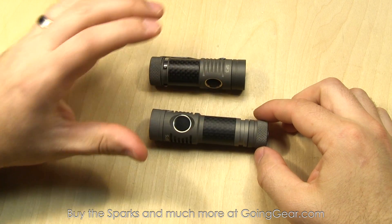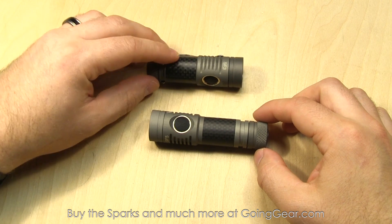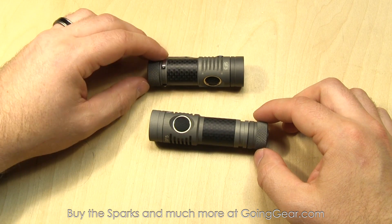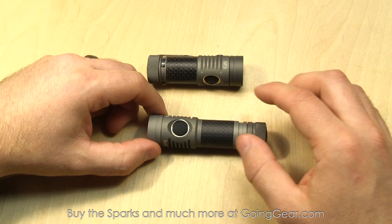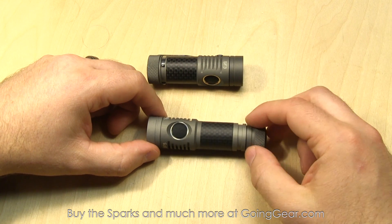Here we have the Spark SF3 and SF5. The SF3 is powered by CR123s, with 380 lumens on max output all the way down to 1 lumen with some other outputs in between. The SF5 runs on AAs or 14500 lithium-ion batteries, with 280 lumens on max output all the way down to 1 lumen with a bunch of other modes in between.